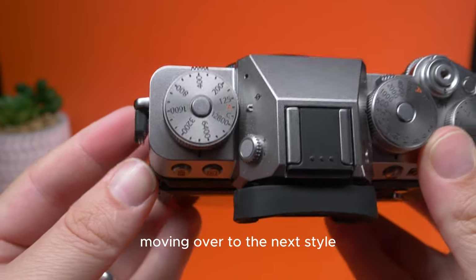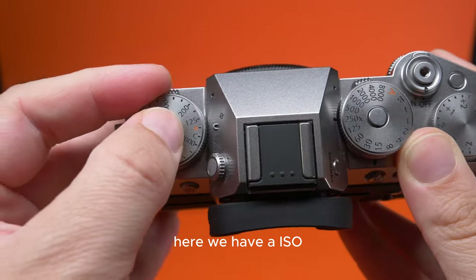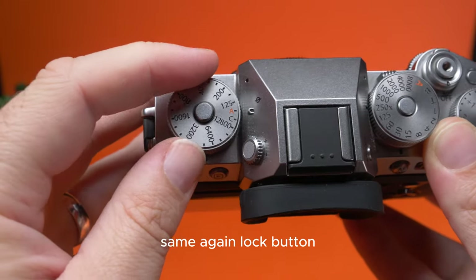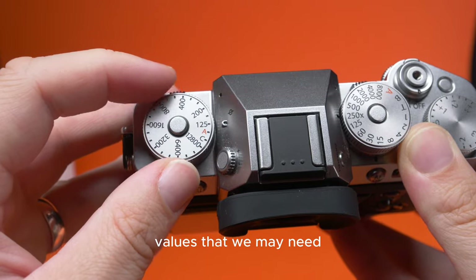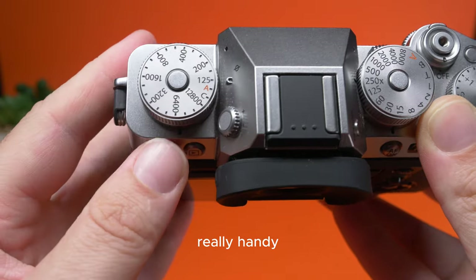Moving over to the next dial, we have our ISO. Same lock button, and we can change that to all the different ISO values that we may need. Really handy, really selectable.